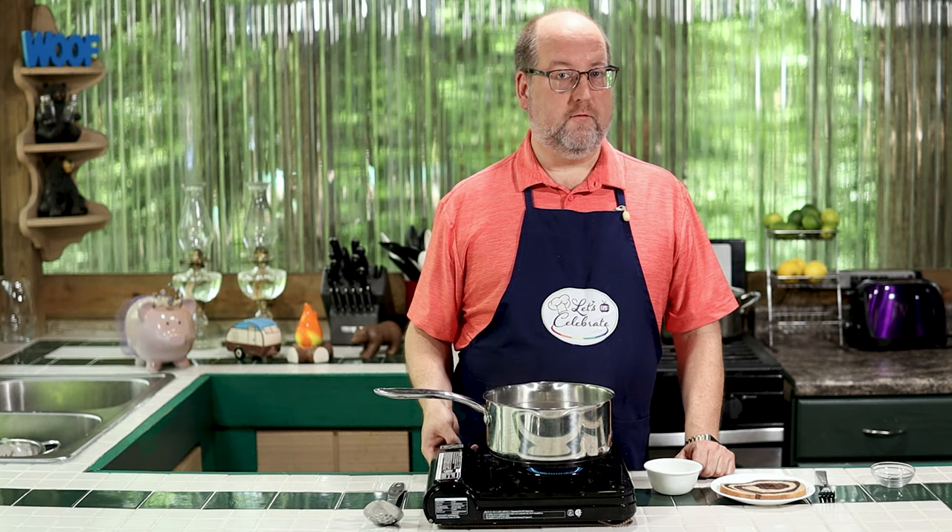This is going to take four, maybe five minutes. Then we're going to have a perfectly poached egg.